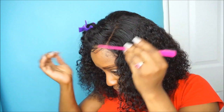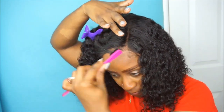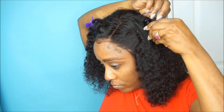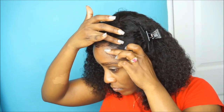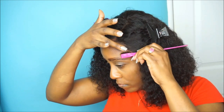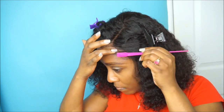You guys will see exactly how this style turns out at the end of the video. I really hope you guys enjoyed this quick tutorial and review on this unit from MissBuy.com. If you're interested, I'll put all the information down below in the description section. Thank you so much for watching — if you haven't subscribed to my channel, definitely subscribe, and as always I will see you in my next video.